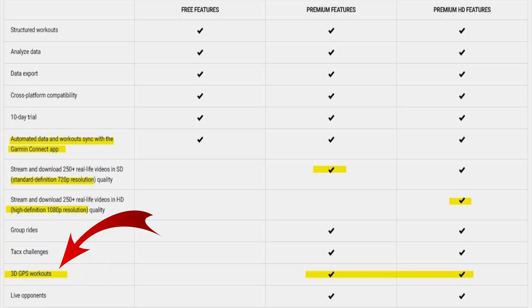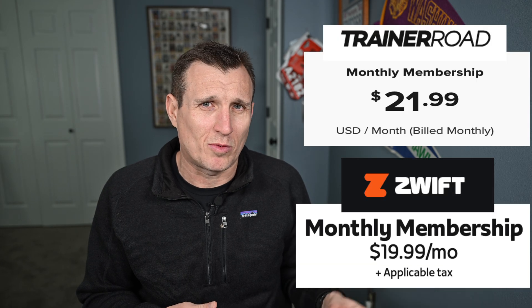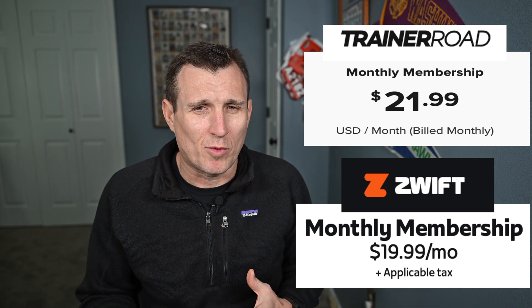First, you need to have an SD or an HD plan — the free plan does not include this unfortunately. The SD version is $9.99 and the HD version is $13.99. It's still a great value compared to other programs like Zwift and TrainerRoad which are essentially $20 a month, so it depends on what your program needs to be.